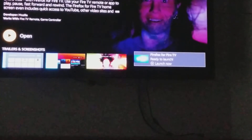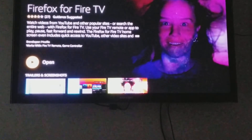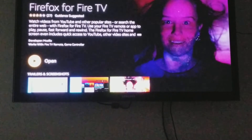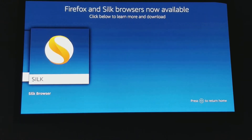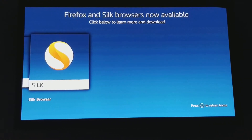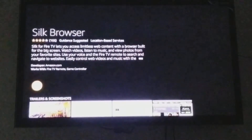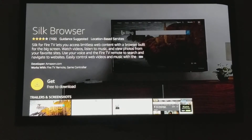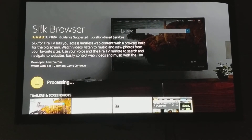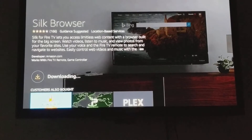Firefox for Fire TV is ready to launch. Now we're going to go back and install Silk as well — it's good to have both of them, just in case one goes down you have two options. Let's get the Silk web browser and repeat the same steps: hit Get and download it.